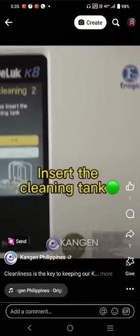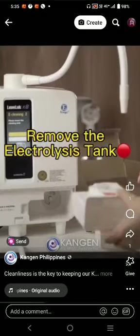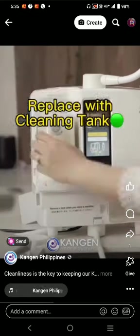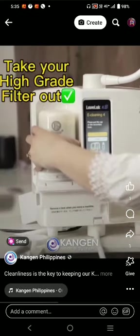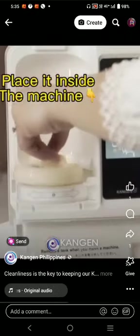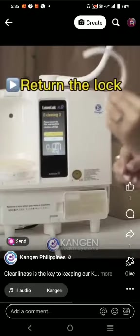Mix it thoroughly, then insert the cleaning tank. Remove the electrolysis tank and replace it with the cleaning tank. You can take your high-grade filter out — this is your cleaning cartridge — and place it inside your machine.